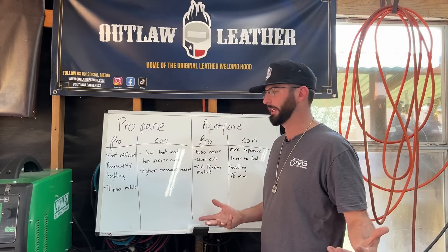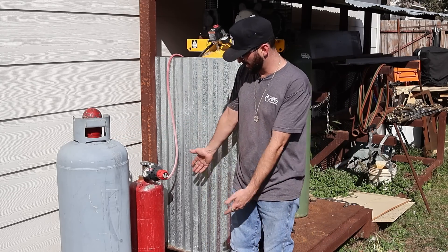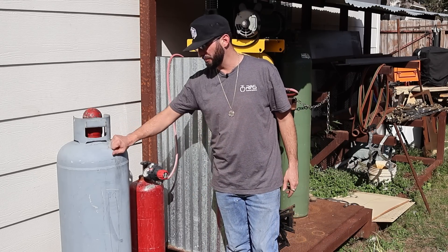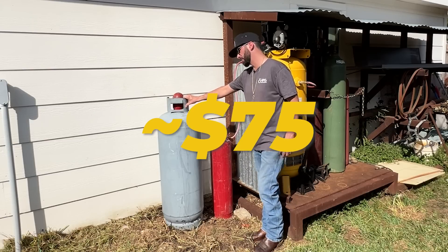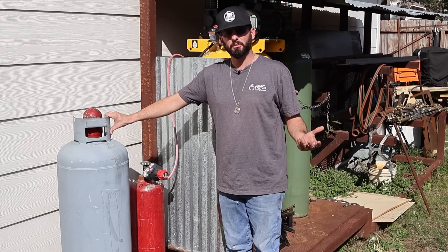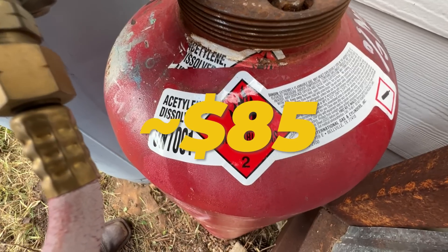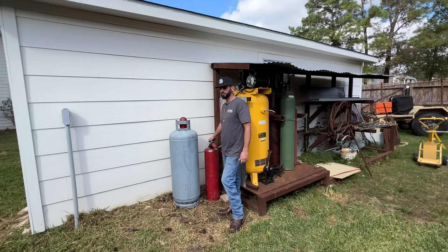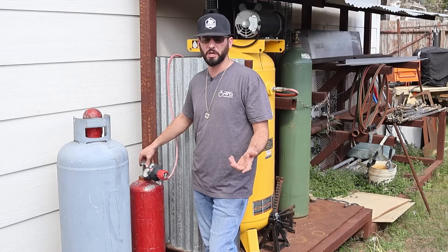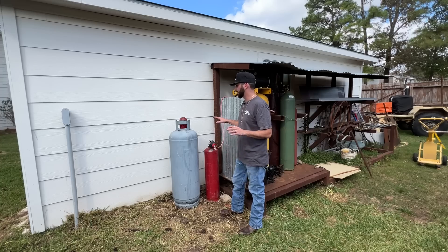As far as bottle setup: you can see there are two different size bottles. My big propane tank cost about $75 to fill up right down the street — easy to find. The acetylene on the other hand cost about $85 to fill and it's a smaller 125-cubic-foot bottle. If you're trying to buy an acetylene bottle, definitely check the expiration date — a lot of places will charge you extra to recertify one, so keep that in mind.